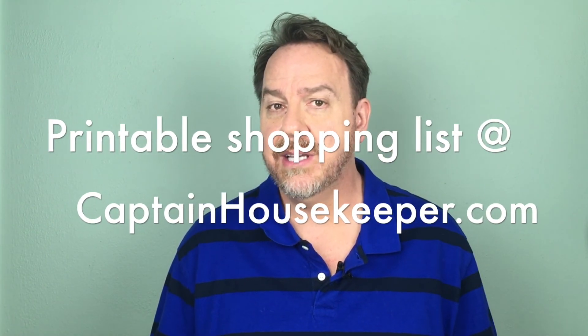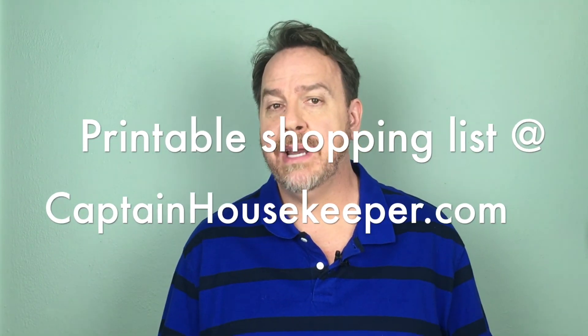Let's get started. In a previous video I showed you how to put together a household cleaning supplies tool kit, so if you need to, go review that video too. I have a printable shopping list on my website CaptainHousekeeper.com so that you can get everything I suggest you need to really clean your house well.